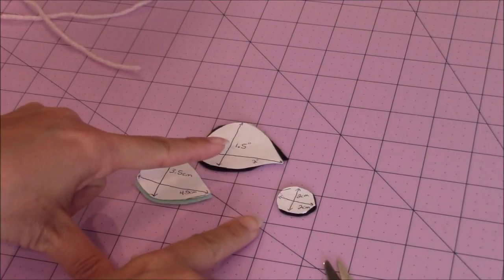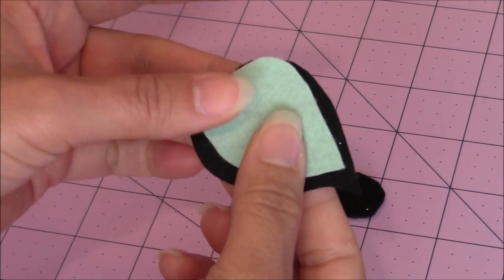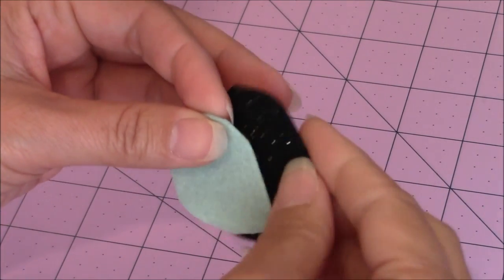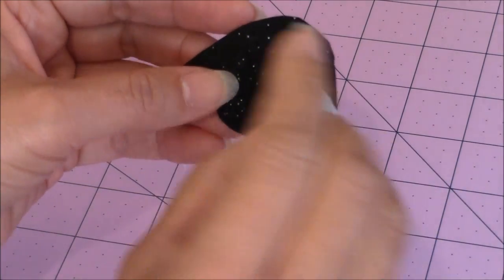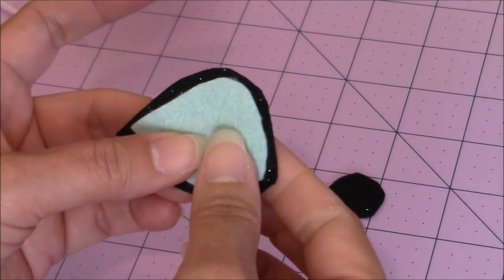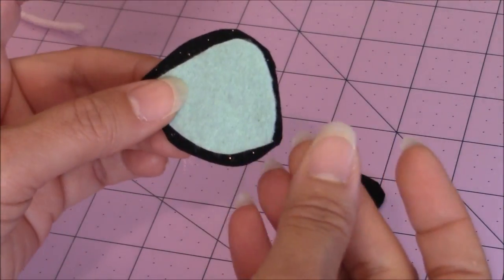Now I've cut out each of the pieces I need. Then you can lay the color portion on top of the black felt. Make sure you have the glitter portion showing. This will be my left eye on the dog, because I like the glitter portion to be showing.